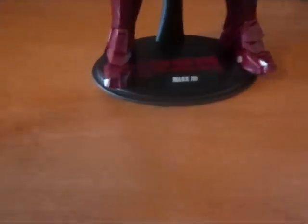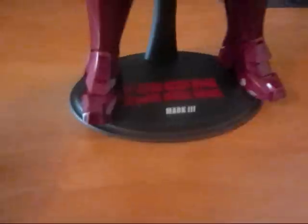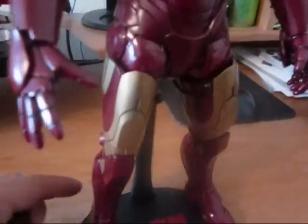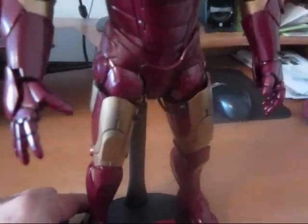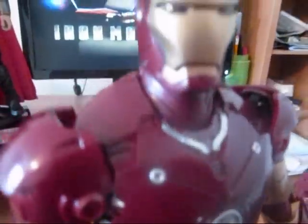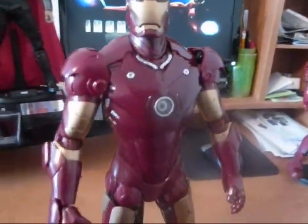And here's the figure. It says Iron Man Mark III. The detail on the figure is awesome, man. It looks like a little Iron Man that came out from the movie. The detail on the face is incredible.